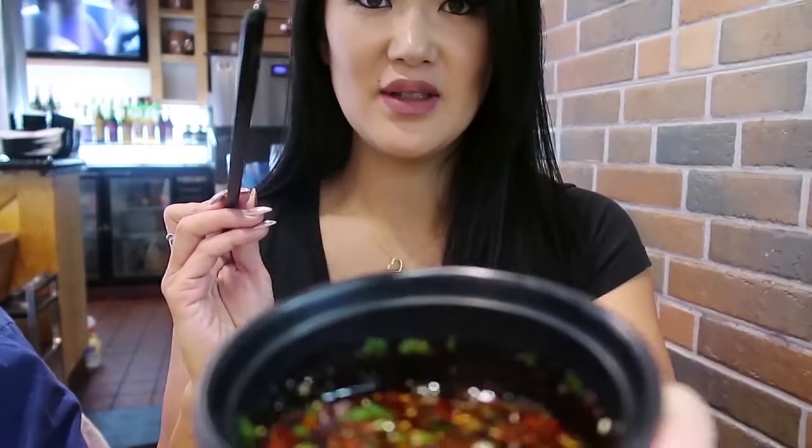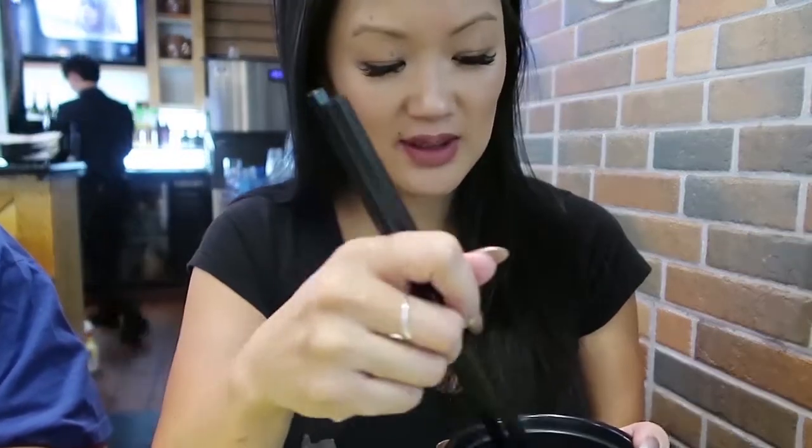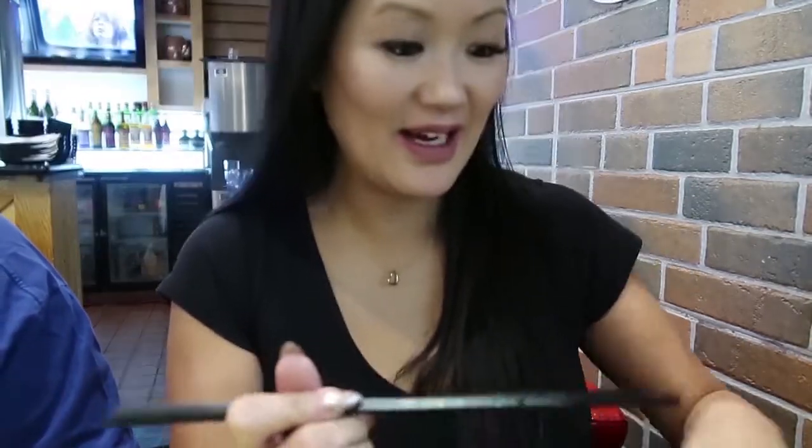And then there is a sauce bar up there where you can make your own dipping sauce. I just did a little chili oil, cilantro, green onion, chili. And hoisin, cilantro, green onion — did I say that? — and garlic. Like, a lot of garlic, of course.